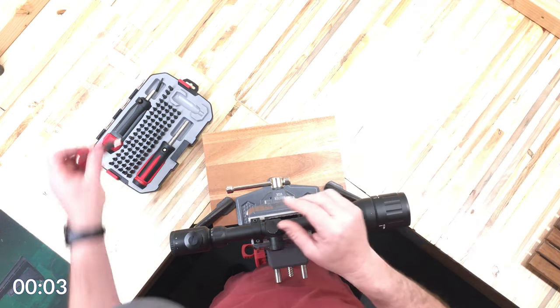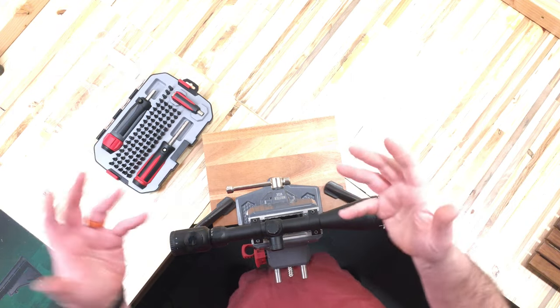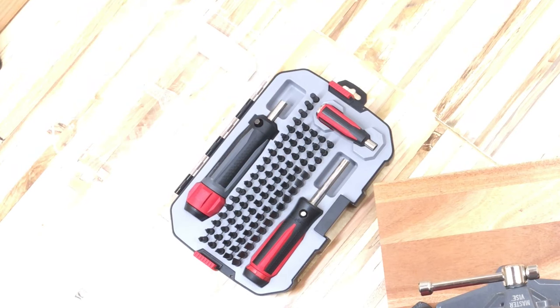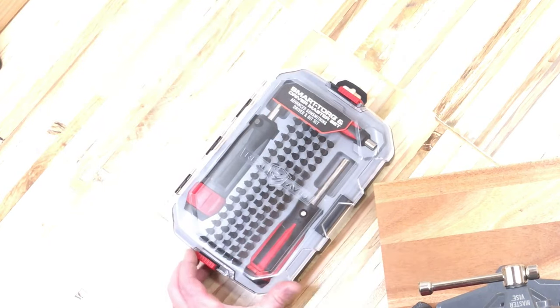I really like this set — it's really cool and has just about all the bits you'd need. And there's five minutes! What do you think about the driver set from Real Avid? I really dig this set and can't wait to get into some heavier duty things than just working on a cheap scope. Let me know in the comments down below. Thanks for watching, hope you're staying safe out there, and I look forward to seeing you again soon.